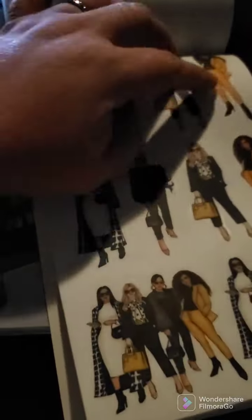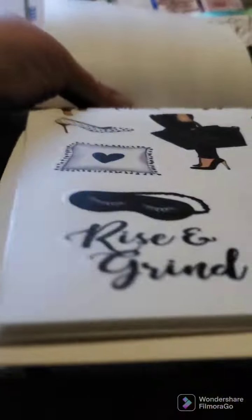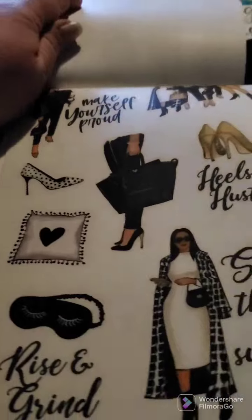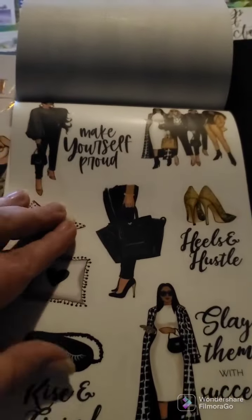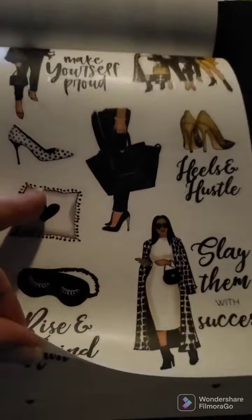And then we have our girls in the back — stunning, love these. We get two pages of those and they're on clear sticker sheets as well. Then we have some more Heels and Hustle motivational stickers: 'Make Yourself Proud,' 'Rise and Grind,' and 'Slay Them with Success.'